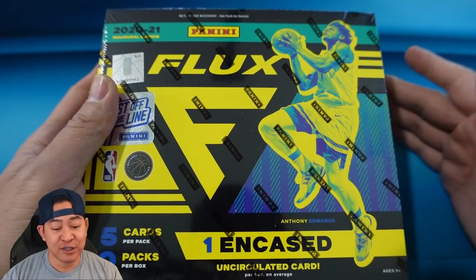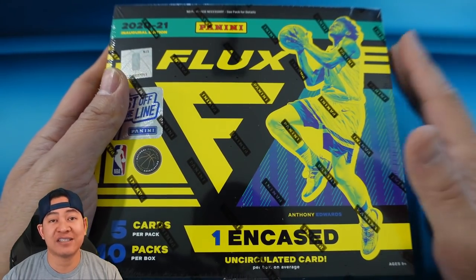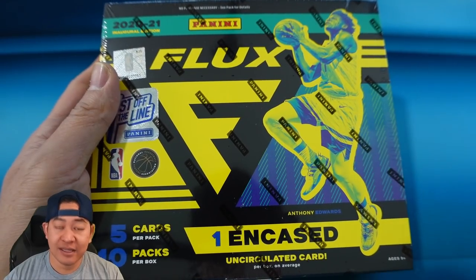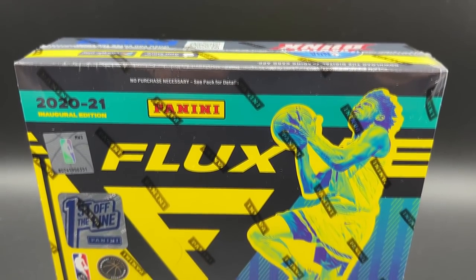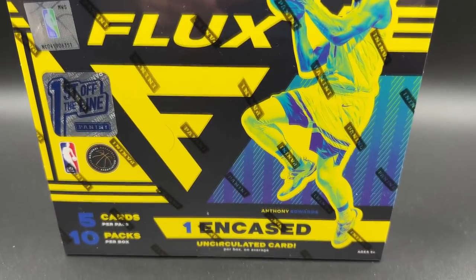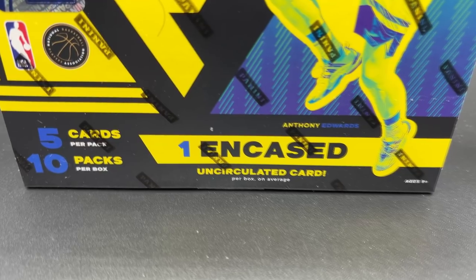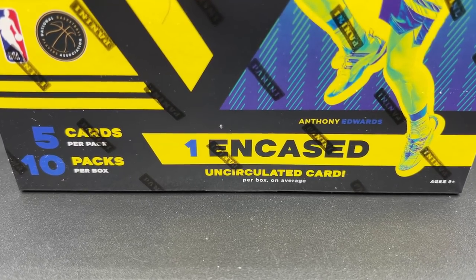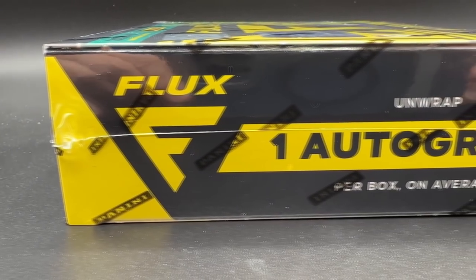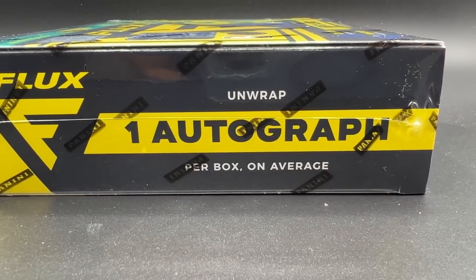Flux is a new standalone set for this year - it was always in Chronicles before, but this year it is its own set and I think they did pretty well with it. This is the 2020-21 Flux inaugural edition. It comes with five cards per pack, ten packs per box, for a total of 50 cards. You get one in-case uncirculated card, and on average one autograph per box.